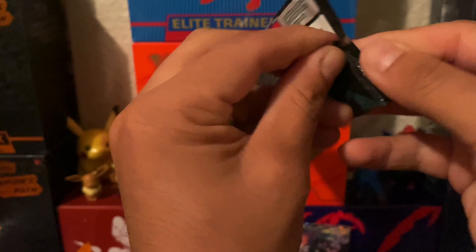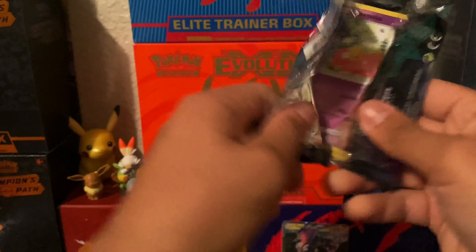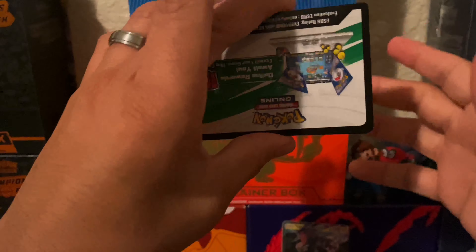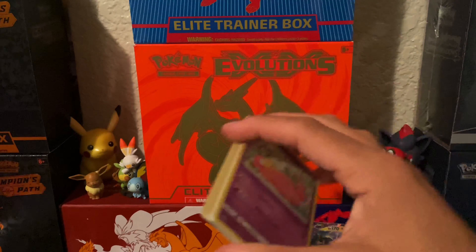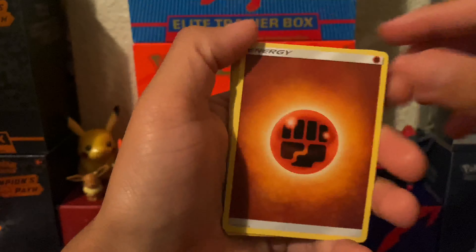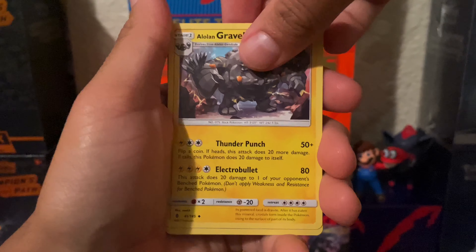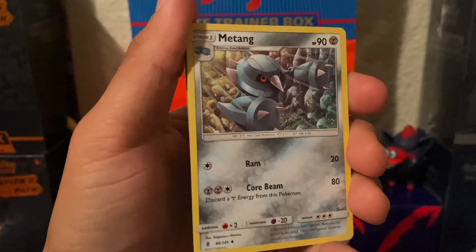So not a holo, but that's fine. This was only 15 bucks — actually cheaper than that. I got my discounts, so this was like maybe 12 bucks total. Steam Siege was the one that didn't deliver but it was cheap, cheap price.